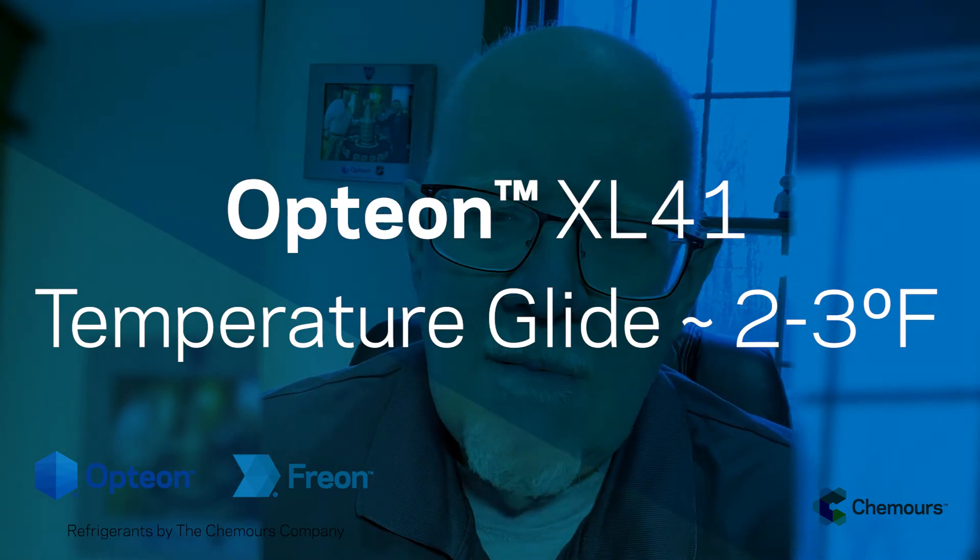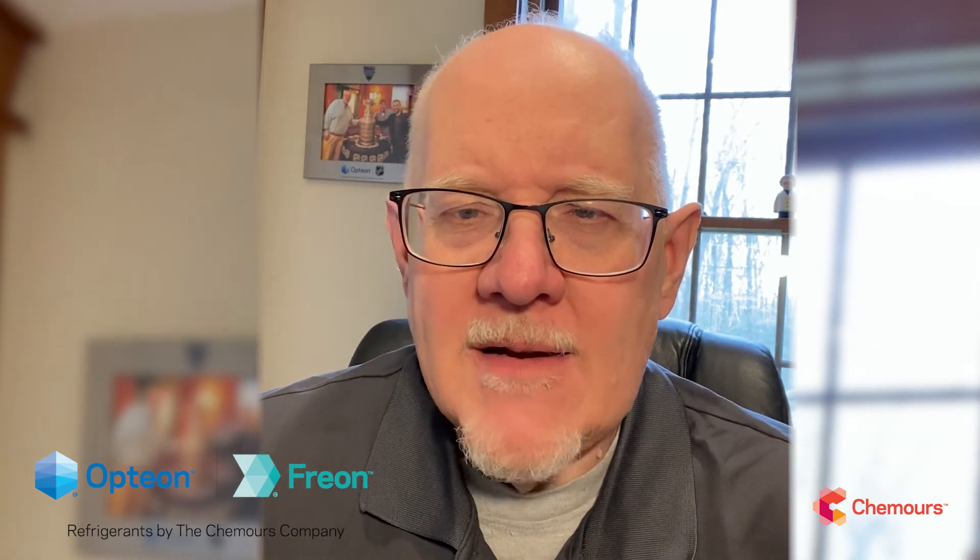Just remember those basic practices of working with blends: take liquid out of the jug when you're charging, use the dew point when you're setting superheat, and so on. It'll be fine to top off if the system gets a small leak. Performance-wise, based on any changes due to the glide when it leaks, there's no need to pull out the entire charge.